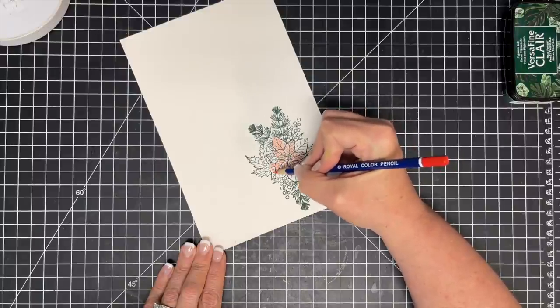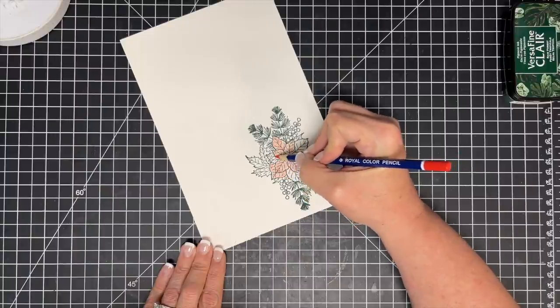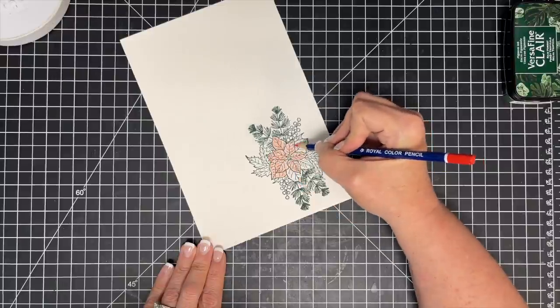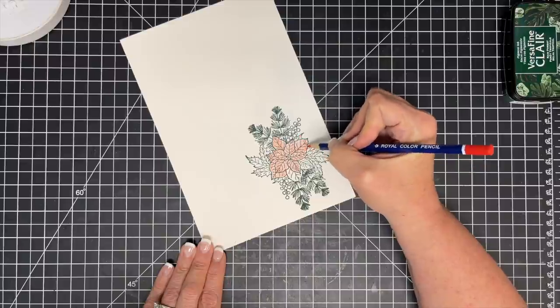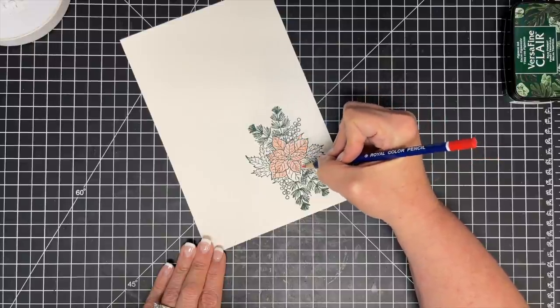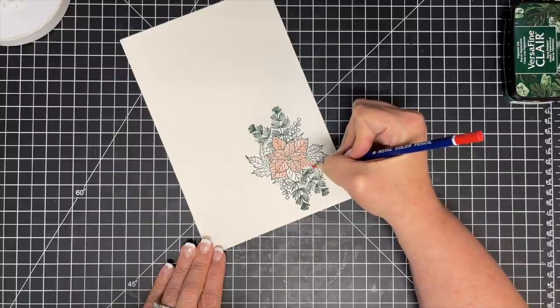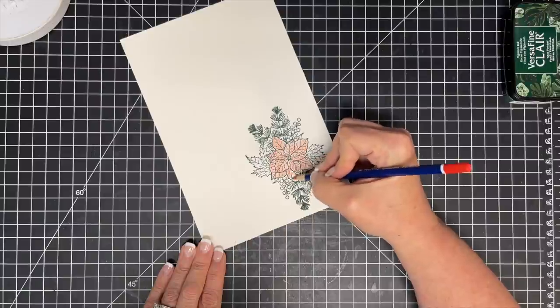I'm using colored pencils because I used some pigment ink. The first thing I'm doing here is just laying down a base color — a light, light hand base color. Notice how I'm not being very picky about it because in the image I'm trying to mimic, it's kind of distressed and worn. So I'm just doing this light application of color and then I'm going to go back and add my detail.